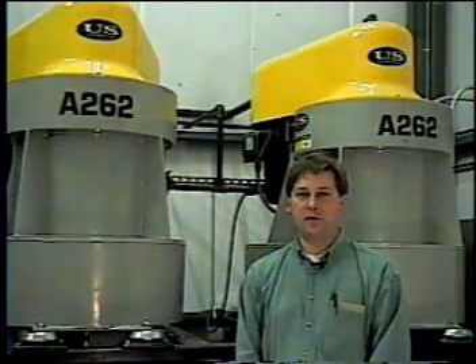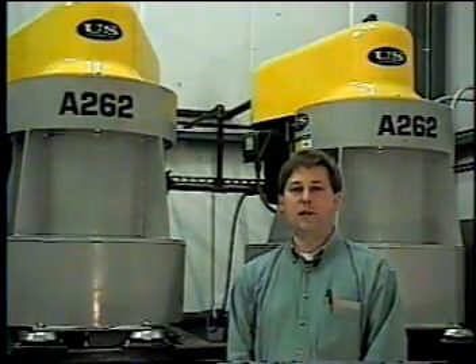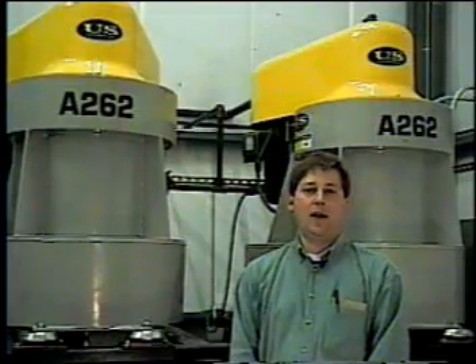Hi, I'm Scott Behrens, founder of U.S. Centrifuge. Today we're at Interprint in Pittsfield, Massachusetts to take a look at our automatic batch sequencing process system for treating wastewater.